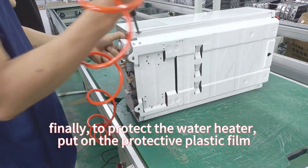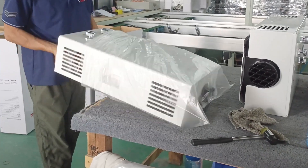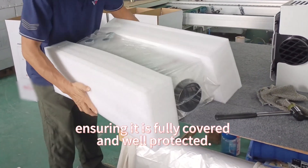Finally, to protect the water heater, put on the protective plastic film and put it into the foam protective box, ensuring it is fully covered and well protected.